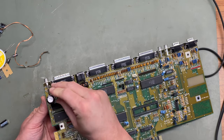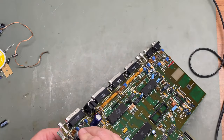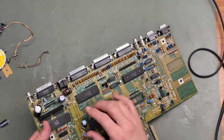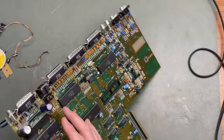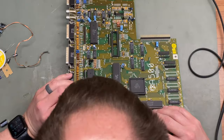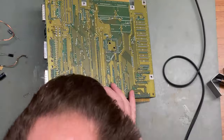I put the legs of the new capacitor through the holes — the long leg is positive and the stripe is on the negative side. Once the legs are through, I bend one leg slightly so it stays in place before I have a chance to solder it. The loose capacitor tells me it's the new one and it's going to be soldered later, which keeps track of where I am on the motherboard.